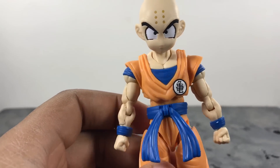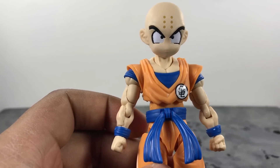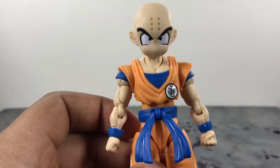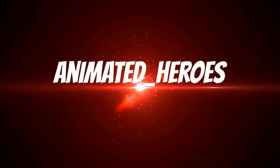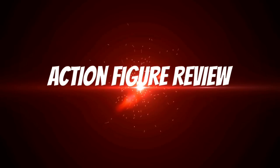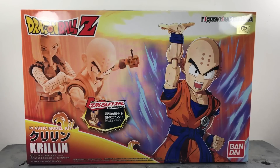Literally everything has gone wrong while I've been trying to review this figure, so you all better appreciate this review if you watch it because I almost quit like 10 times. What's up you guys, Animated Heroes here back with another action figure review, and this time we're going to be taking a look at the Figurize Standard plastic model kit Krillin by Bandai.